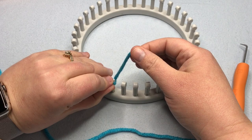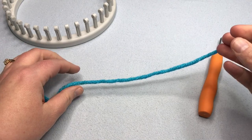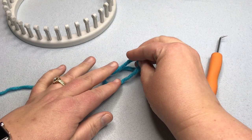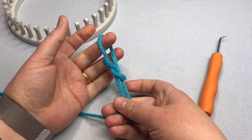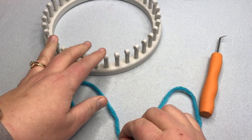Let's do a couple more slip knots — two more. This next one takes place on the table. Take your tail, pull out a nice length, and make a loop — just put it right on top of itself. Then pick up that big loop and place it on top of your tail, just like that. It makes kind of a pretzel look. Now pick up the bottom part where the tail is and pull on the two strands coming from it. One is the tail, one is the working yarn coming from the ball. Then pull on one of the strands to make it smaller, and you've got yourself a slip knot to put right onto your loom.